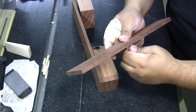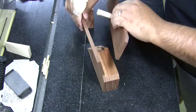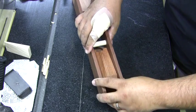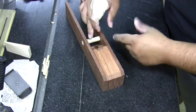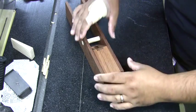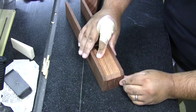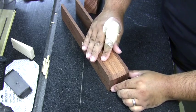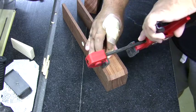I'd recommend paying attention to the end grain of the dowel and having it run in the same direction as the piece — it just looks nicer. Because it'll be a little snug, it might splinter slightly, so don't beat on it too much, but don't be too shy either, because this dowel is crucial — it's what keeps the wedge tight against it to hold the blade in place.